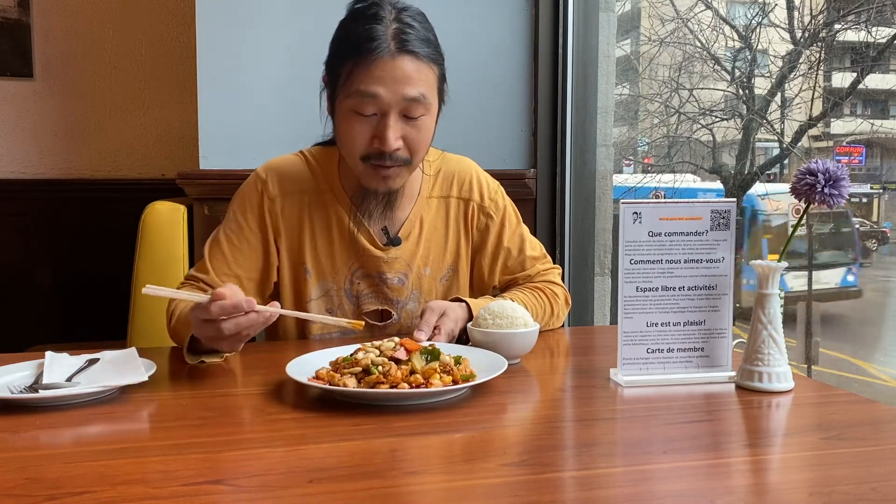This is the Kung Pao Chicken — very famous, very well known in North America. It's basically named after a governor of Sichuan province during the Qing Dynasty. His name is Ding Bao Zhen, and it's reported he invented this dish. It's a little bit spicy, and as you can see in the close-up, there's a little bit of oil on the bottom of the plate — that's typical of Sichuan cuisine.